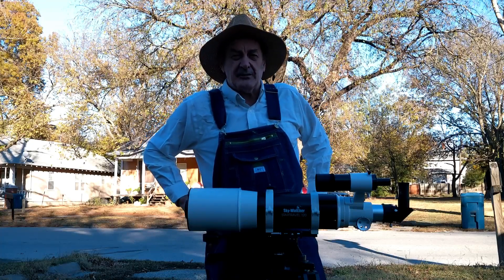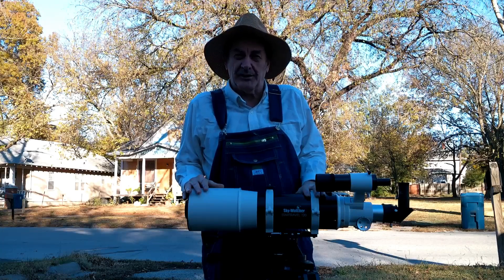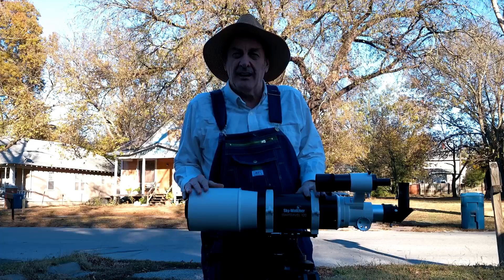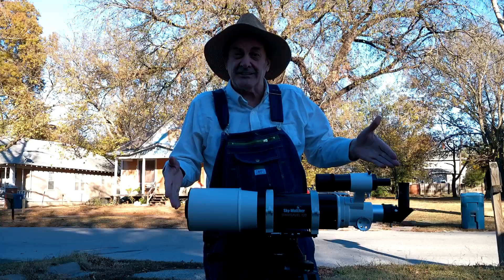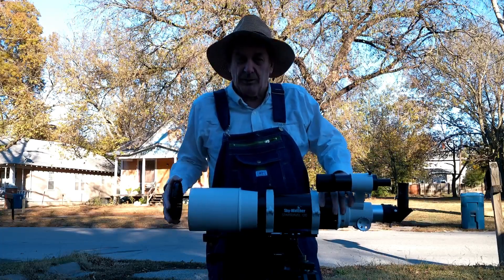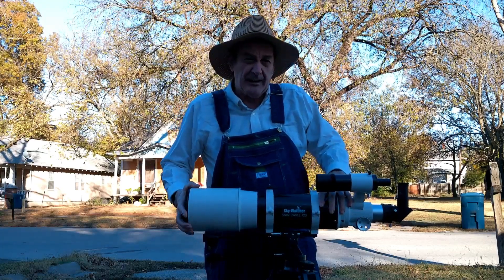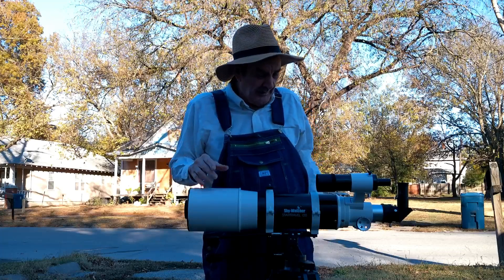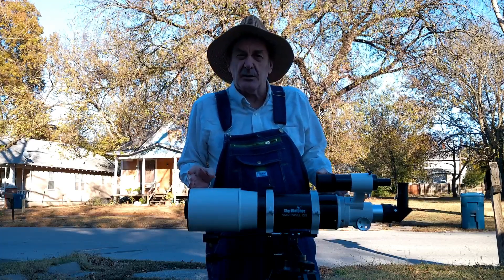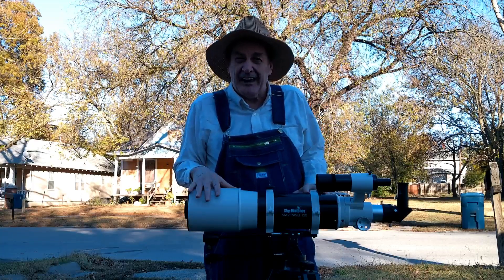I'd like to say a few words about my Skywatcher 120 millimeter Star Travel short tube refractor. It has a 120 millimeter aperture, which makes it my most powerful refractor. It only has a 600 millimeter focal length — it's a short tube — making it an F5.